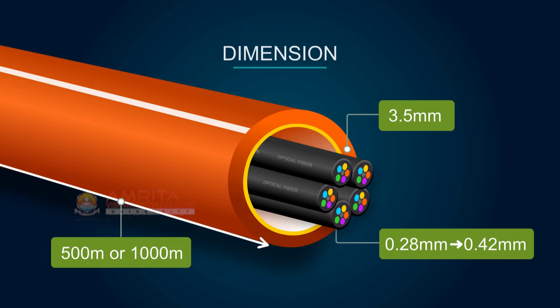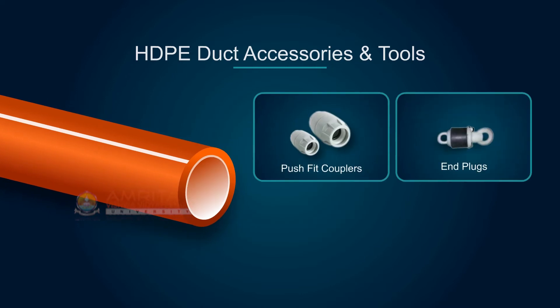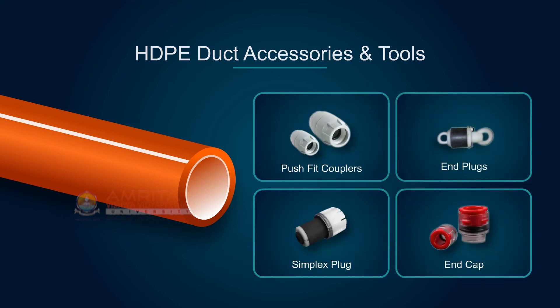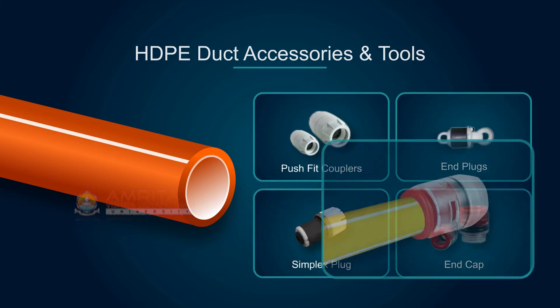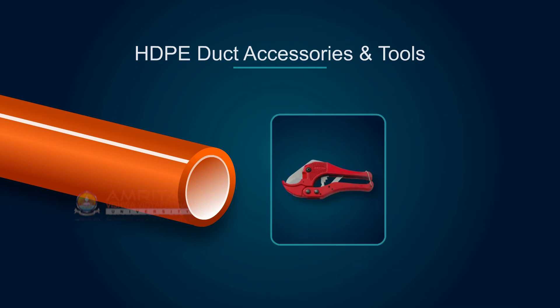HDPE duct accessories and tools: the common accessories used for HDPE ducts are push fit couplers, end plugs, simplex plugs, and end caps. Push fit couplers are used for coupling ducts. The end plug is used to seal the end of exposed ducts. Simplex plugs seal conduits containing one cable. The end cap is used to seal the end of empty ducts at the manufacturer's premises.